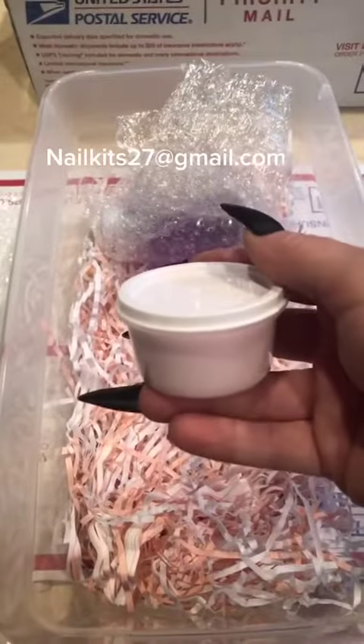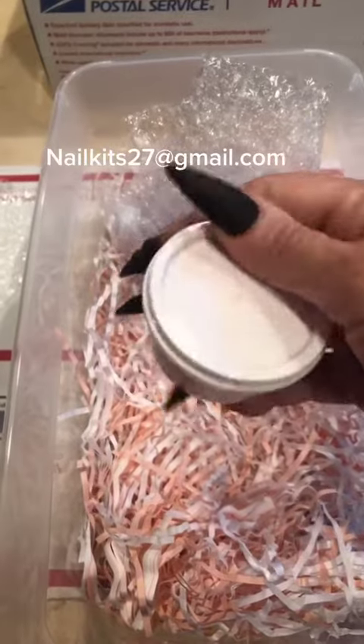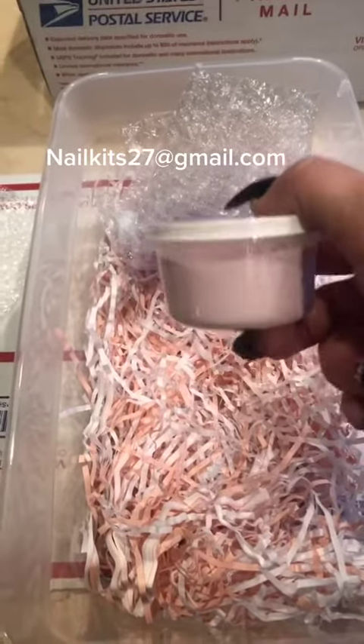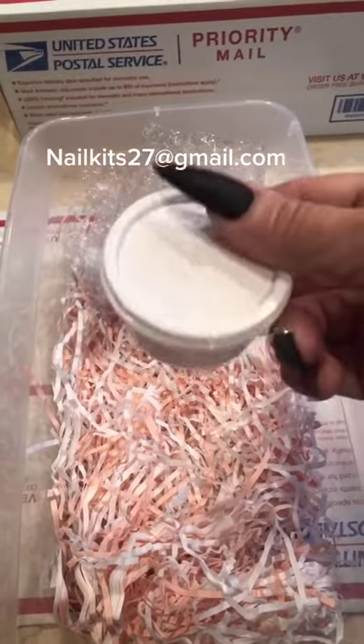You're also going to get 2.3 ounces of the C&D Sheer Intense Pink Powder that I use. When I took this for a test run, I got 17 refills out of this. You could probably get more out of this one though.